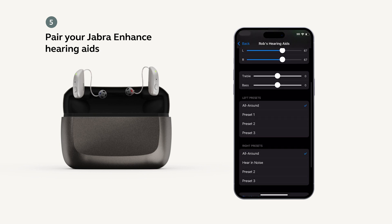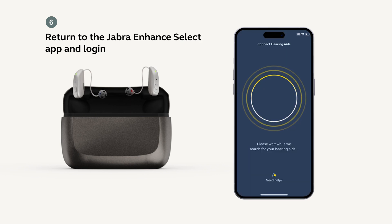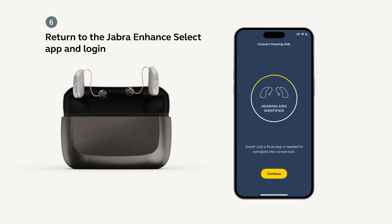Then return to the Jabra Enhanced Select app. Once logged in, your app will search for your hearing aids. If the hearing aids successfully connected in Accessibility, the app should display a message indicating that they have been identified.